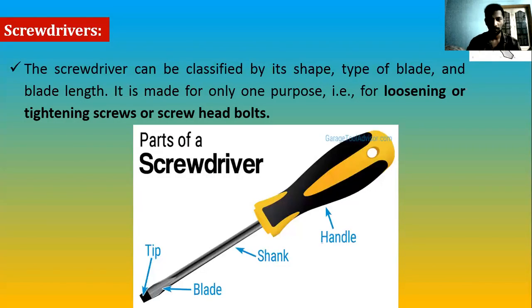Let's start with the screwdriver. As the name itself says, it is made for only one purpose — loosening or tightening screws. We cannot use this for other things. For example, can we use this to test whether current is coming through a switchboard? No, that is a different category — that's a tester. A screwdriver can drive only the screws.